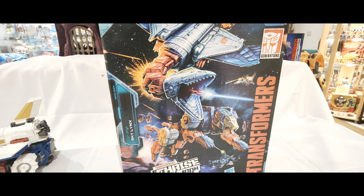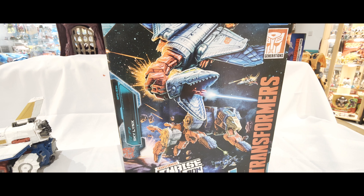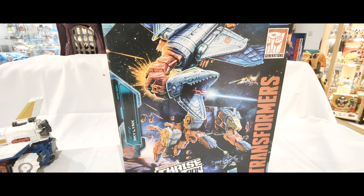Hello everyone. Welcome back to another Transformers toy review. Today we're going to take a look at Sky Lynx from the Transformers Earthrise War for Cybertron toy line.